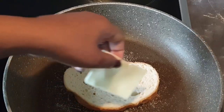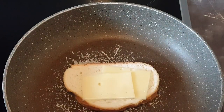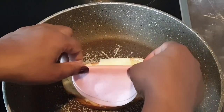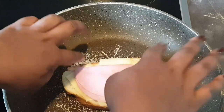Proceed to add your slices of cheese on top, then bring in your ham. For this case I'm using pork brown.